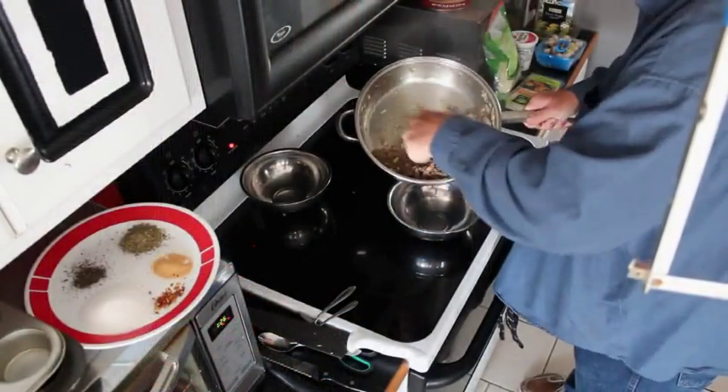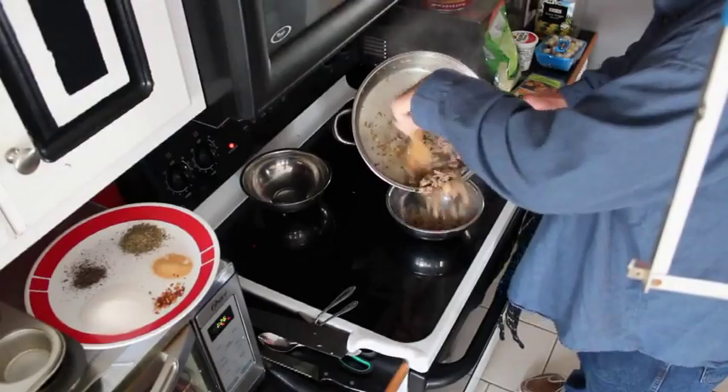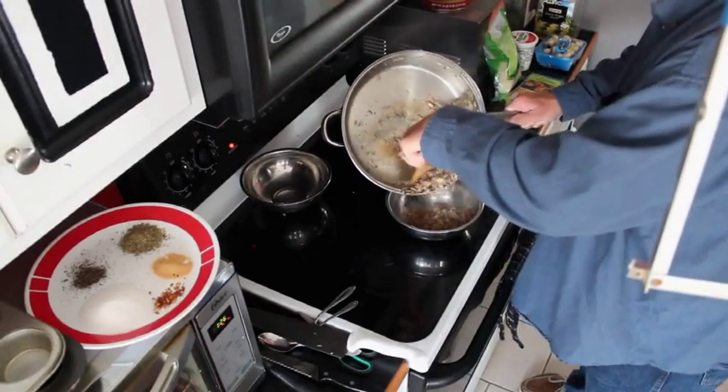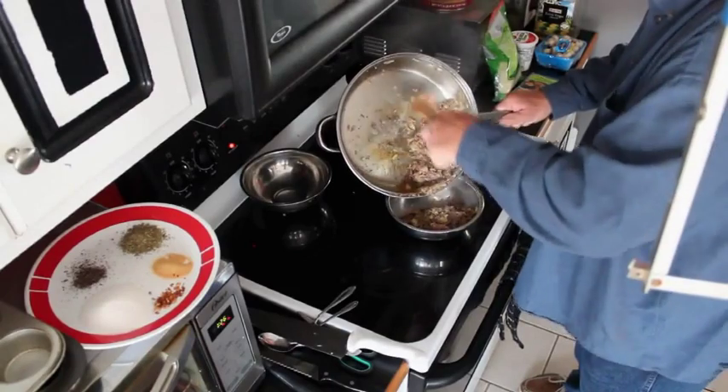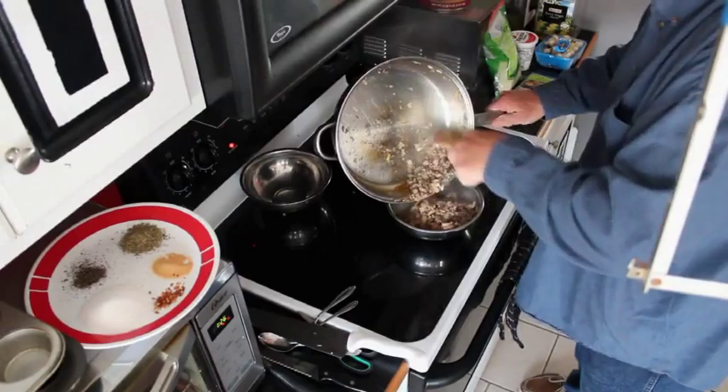Now, once you have your meat all browned up — or whatever you decide to use as your main filling, other than the cheeses, the mozzarella and the ricotta — you want to get it off the burner, put it in a bowl, and have it ready to prepare our lasagna cupcakes. I get it all nice and browned up. Some of those onions begin to sweat down and oh my god, everybody in the house is like, 'What are you cooking?' It smells so good. Of course it does — it's lasagna cupcakes.